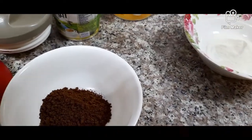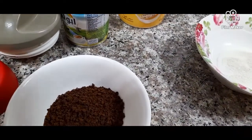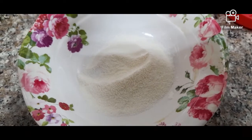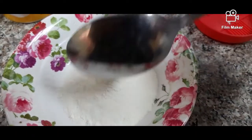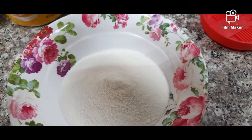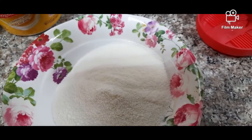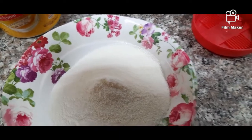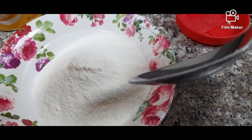One, two, three spoon Nescafe — one, two, three, four, five, six, seven, eight — eight tablespoon Nescafe.